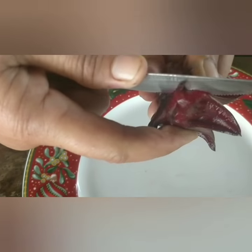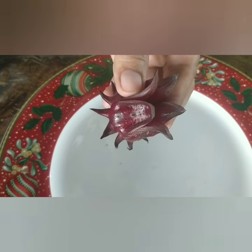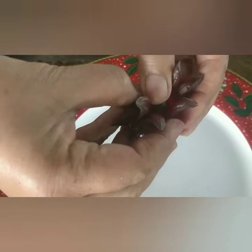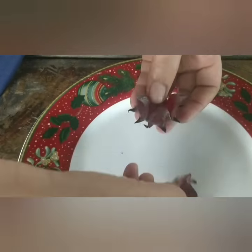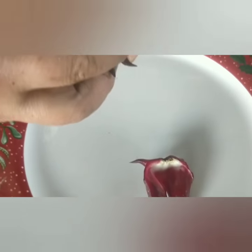So we want to remove the seed pod, which is not part of the process. That's the cullet without the seed pod.